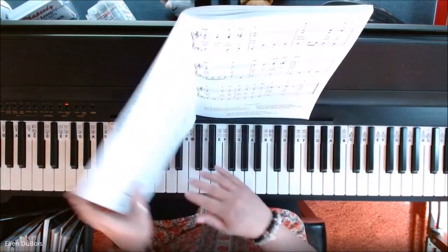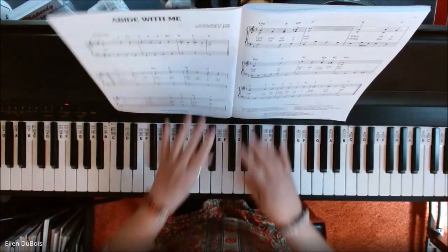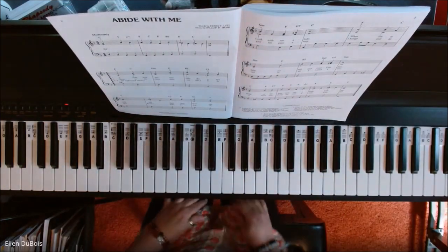It's the Easy Piano Hymn Collection, and it is written with a bass and a treble staff. I'm going to take it one at a time, and this is Abide With Me.